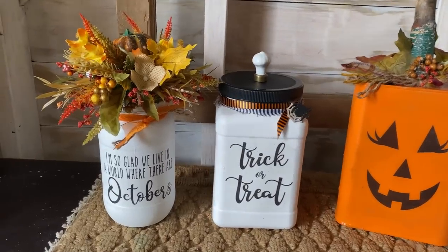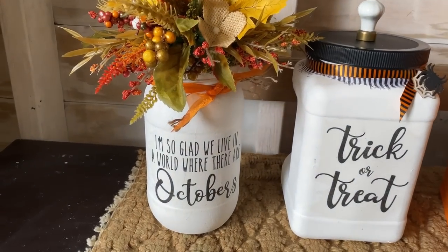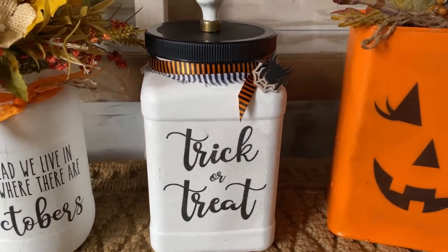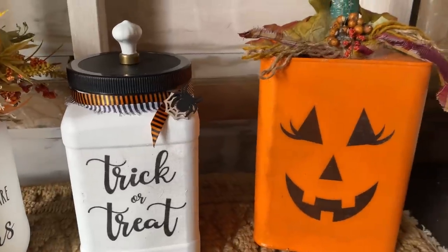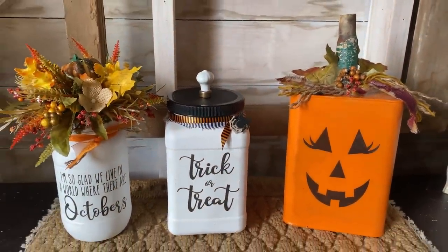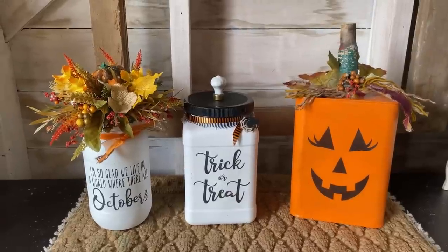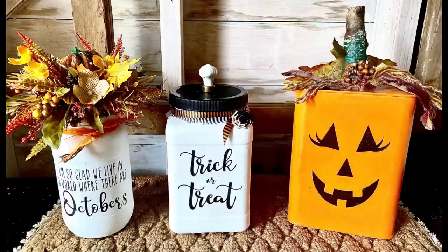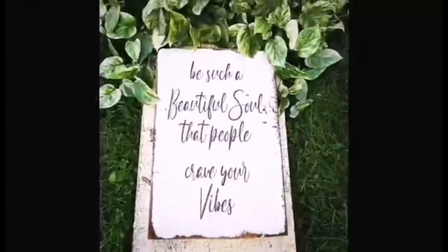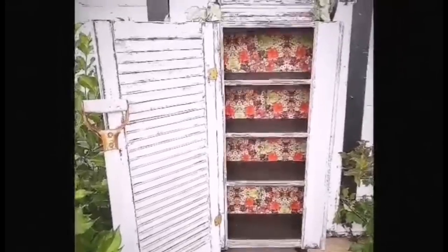So there you have it — three things pulled out of the recycling bin: a pickle jar, a plastic peanut container, and a tin olive oil container, and they just turned into really great fall and Halloween decor. Let me know in the comments which one's your favorite. Thanks so much for watching — if you have any questions or comments, leave them below; I love to read them.